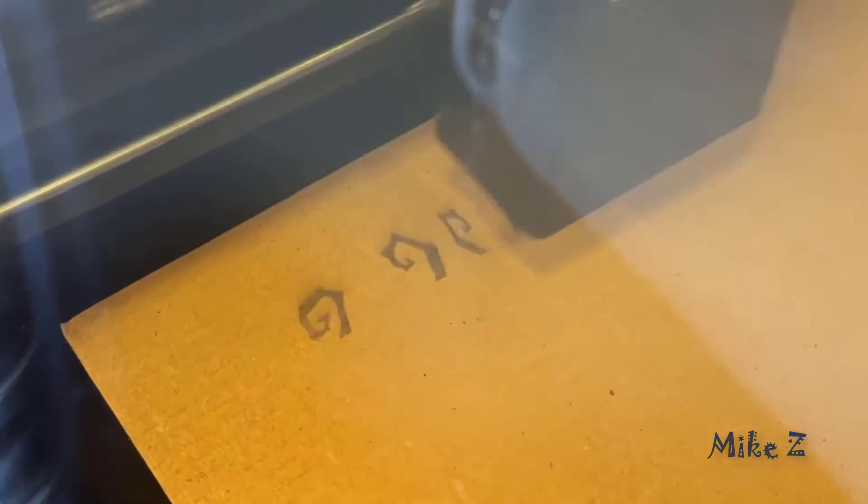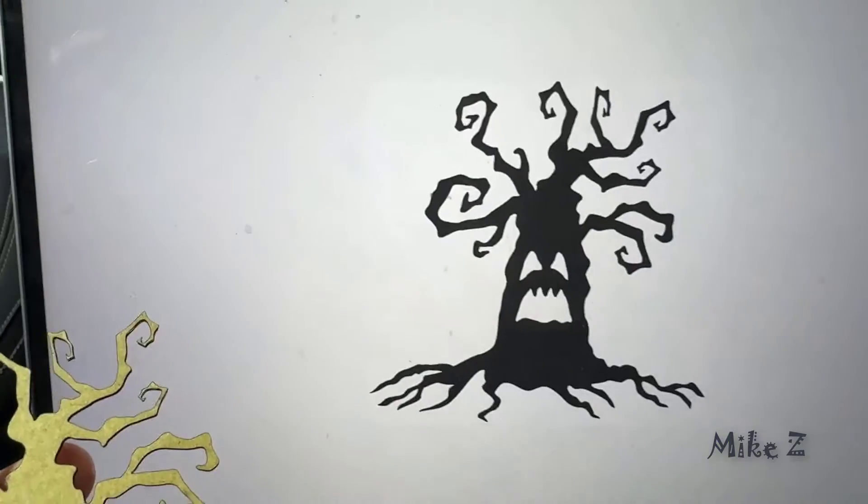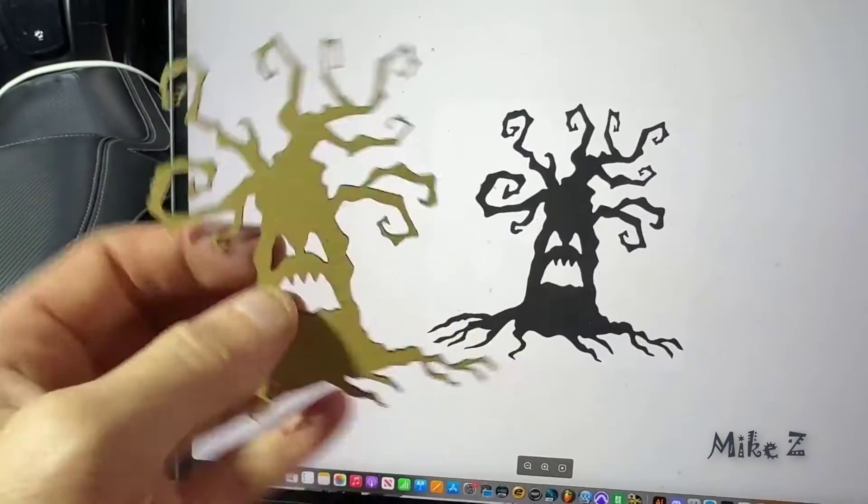Unlike some other machines that require additional paid software, this machine comes with everything you need right out of the box, and all the presets are a great way to easily get started right away.